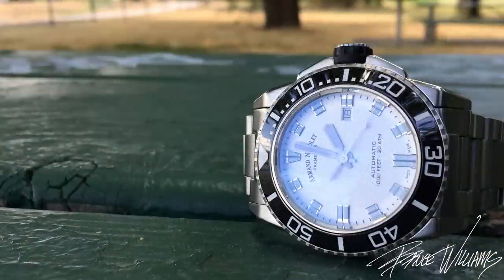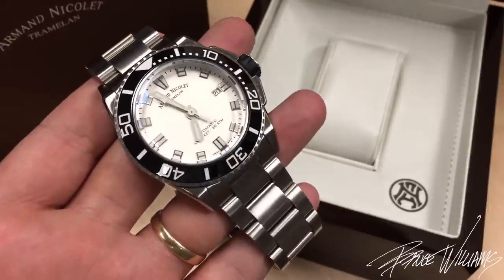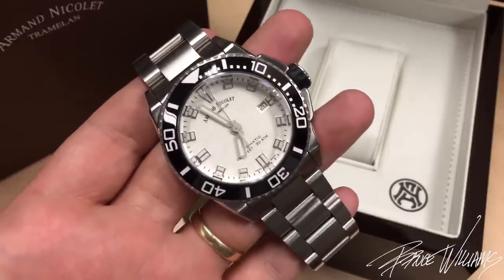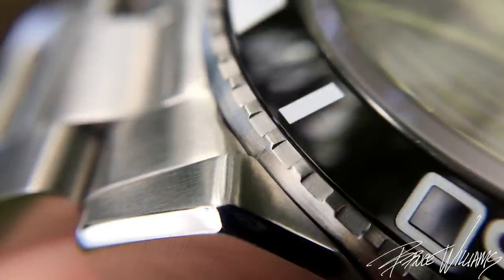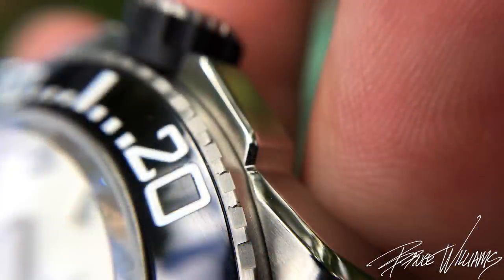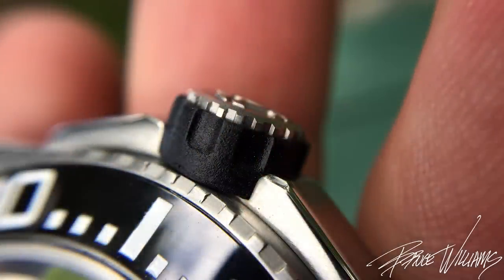Now this watch, the JS9 — I'll throw some specs on the screen so you can see the dimensions. This one is very impressive to me for a number of reasons. It blends, at least in my eyes, some bold modern design cues with more traditional or finessed elements that I find very attractive. Looking at the case, we have long beveled, angular lugs with a really big bevel and dramatic crown guards for a very bold, modern, in-your-face look.